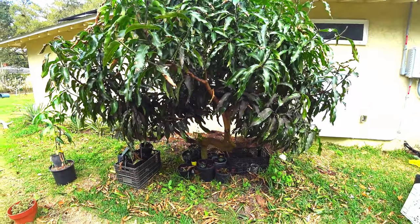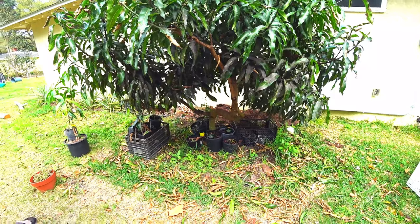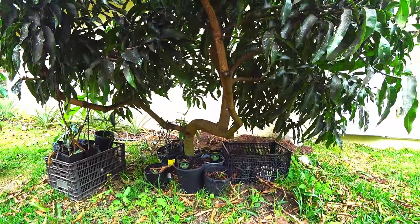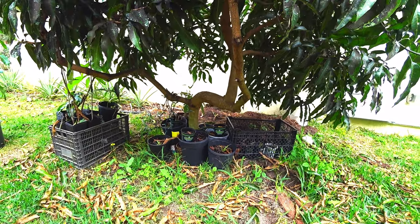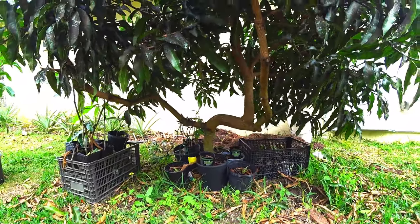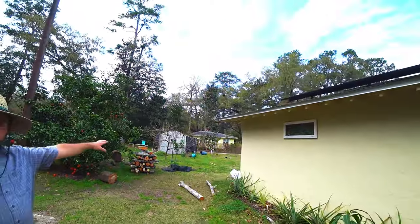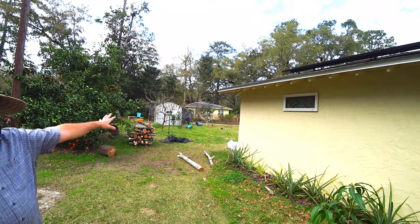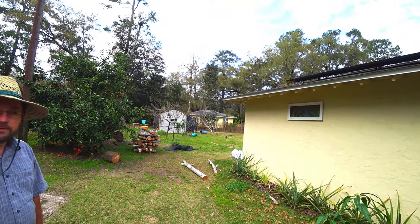How much fatter would this trunk get if you keep it growing for many more years? It'll keep getting fatter. Once it's about in the 12-inch diameter range, I'm going to cut this tree down because it's too close to the foundation. We're going to go ahead and plant another mango out in the yard — maybe do a solar-style frame with a windbreak in it.